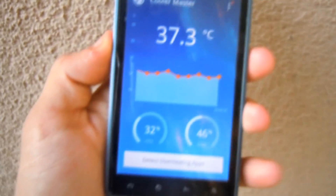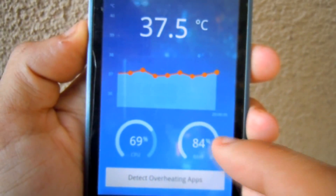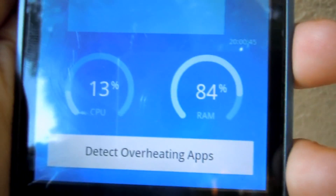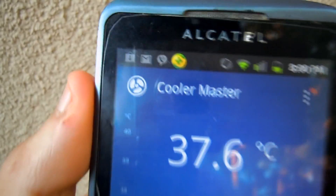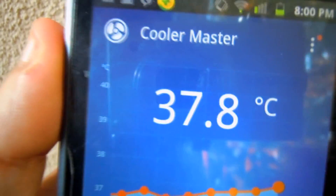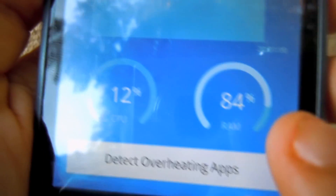Opening the app, you will see the RAM and the CPU that your device has. Over here is where it shows overheating apps, and up at the top you can access settings if you want to adjust those.